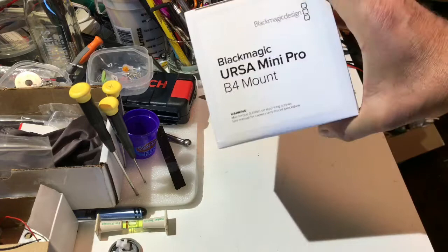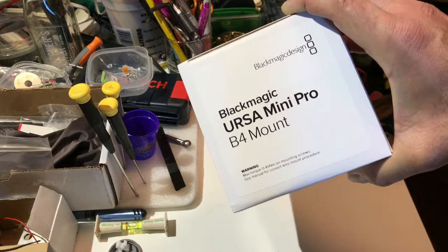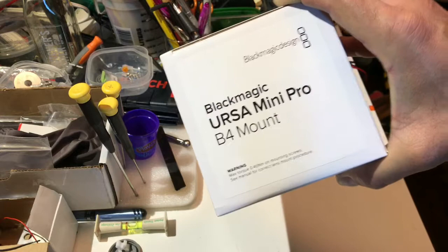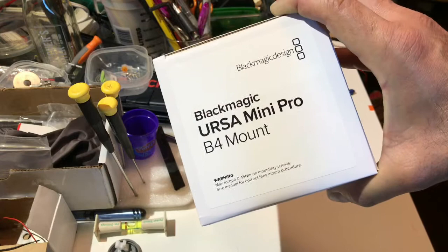What you're looking at is the Blackmagic URSA Mini Pro B4 mount. For the many of you who have URSA Mini Pros, the B4 mount was announced along with it, but it wasn't supposed to ship until summertime. Blackmagic has obviously got their act together and they're starting to ship stuff well ahead of time instead of after the so-called promise date — kudos to Blackmagic.